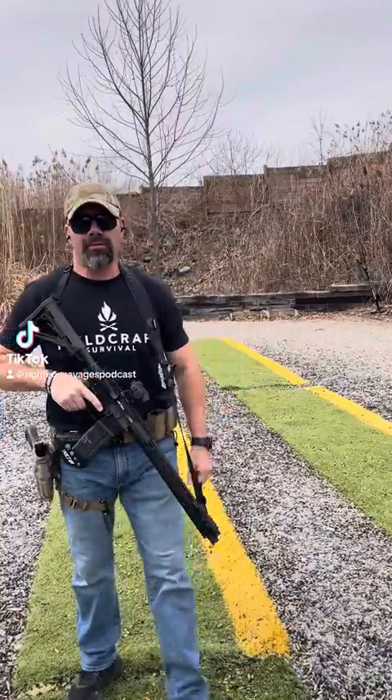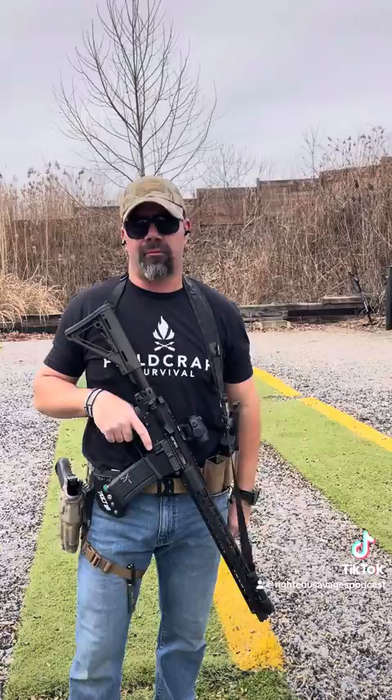Hi, what's up everybody? Dave Kemp, Fieldcraft Survival. So here's a drill we're working on for today. It's just called a check drill. We're going to load up the rifle, one round in the chamber, empty magazine in the gun.